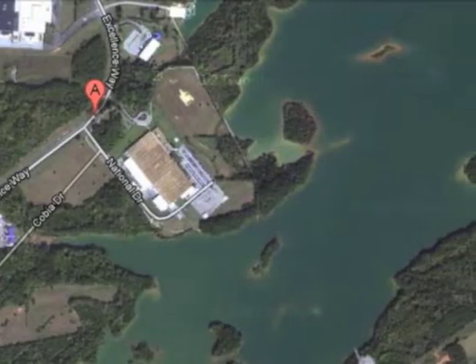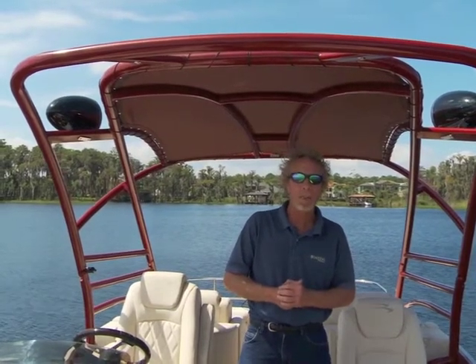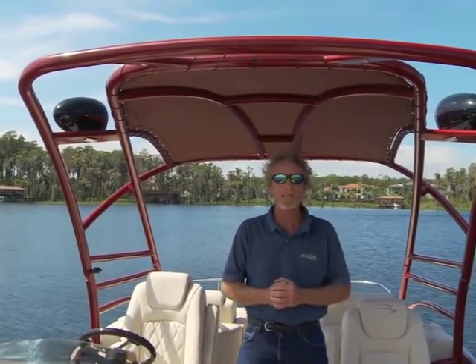To get our information, we spoke to the experts at Marine Accessories Corporation. They're the people that make Monster Towers, and they had a lot to say about the construction and installation of towers aboard boats.